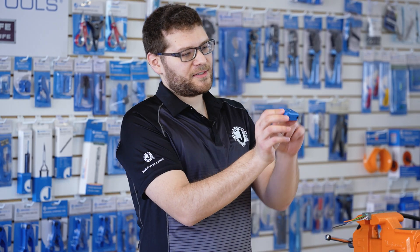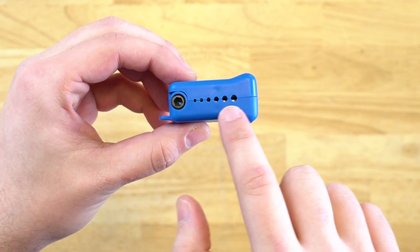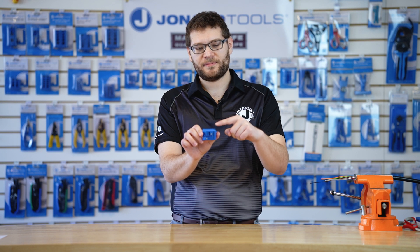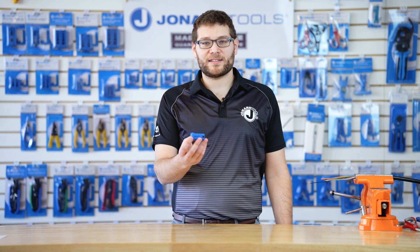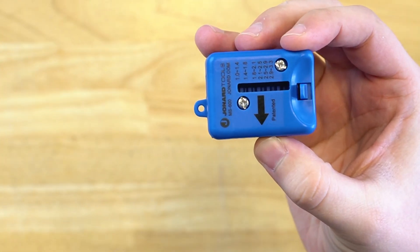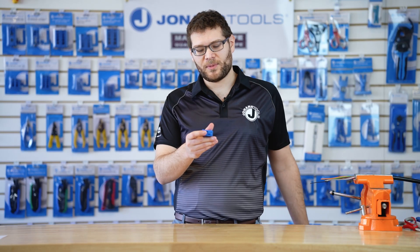The MS600 features six shaving slots for fiber optic cables from one millimeter to 3.3 millimeters in diameter. It's a compact design weighing less than two and a half ounces, perfect for on-the-go use. It even has a tethering hole to tie it to a belt clip or carabiner.